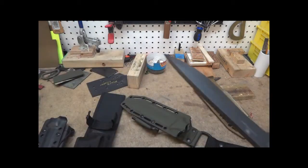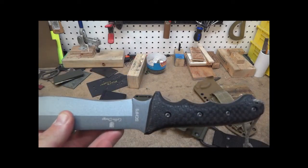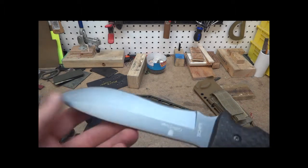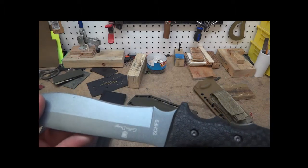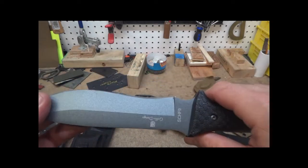Like I said, for 45 bucks you can't really beat it for that price. Something similar to this would be like a BK-7, which is a great knife, but in size and stuff you're looking at like 85 to 90 bucks — so about half the price of a BK-7.